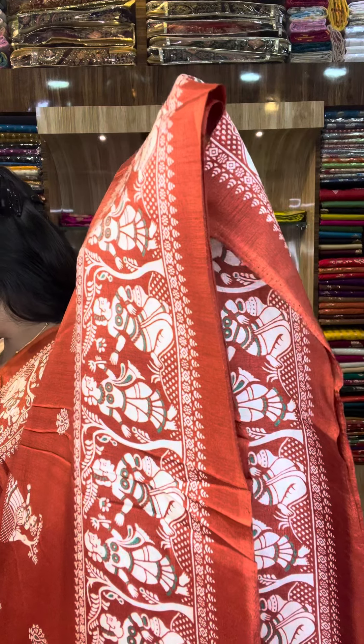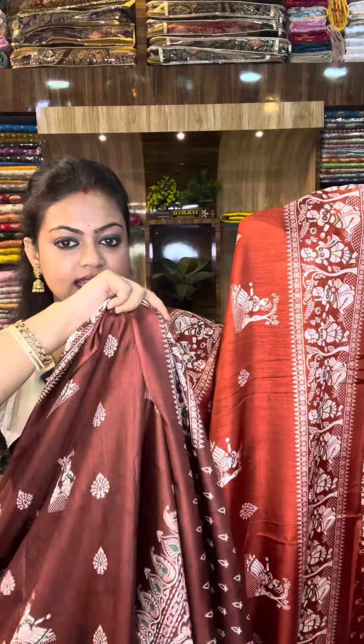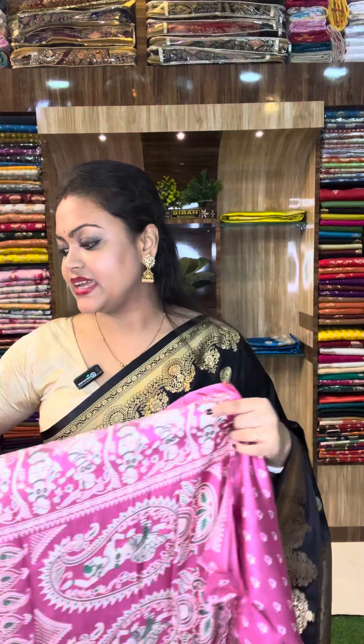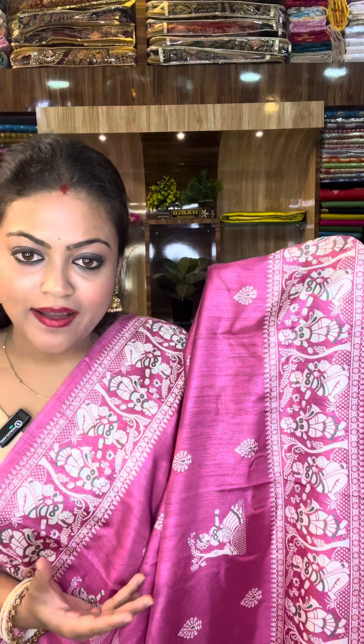This is brick color. The previous one was brown — coffee brown color. This is proper brick color. The first was coffee brown and this is brick color. Please take your screenshot first. No COD. The booking number is mentioned in the caption — please send your screenshot to either number and share the book link.